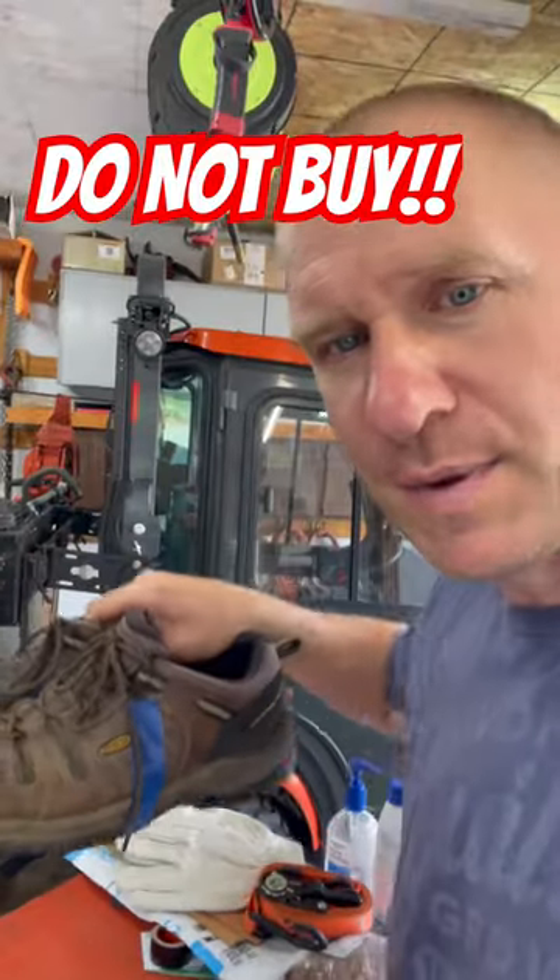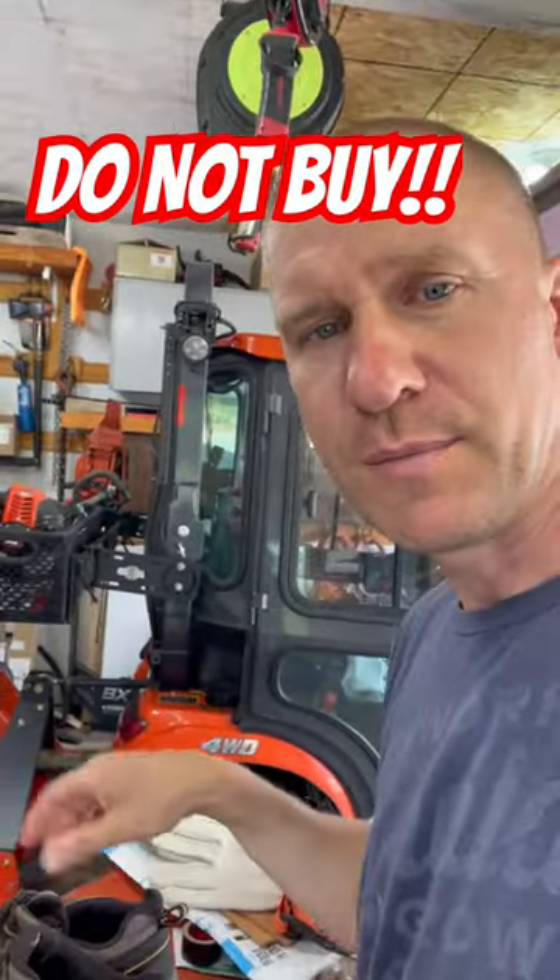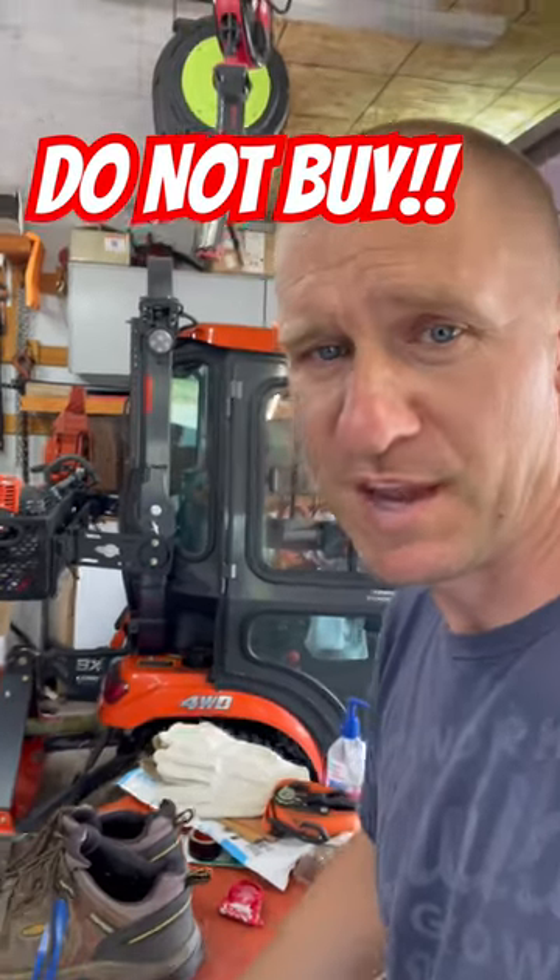Look at this. I'll never buy another pair. You guys got recommendations for other shoes that are better than that? Let me know in the comments.